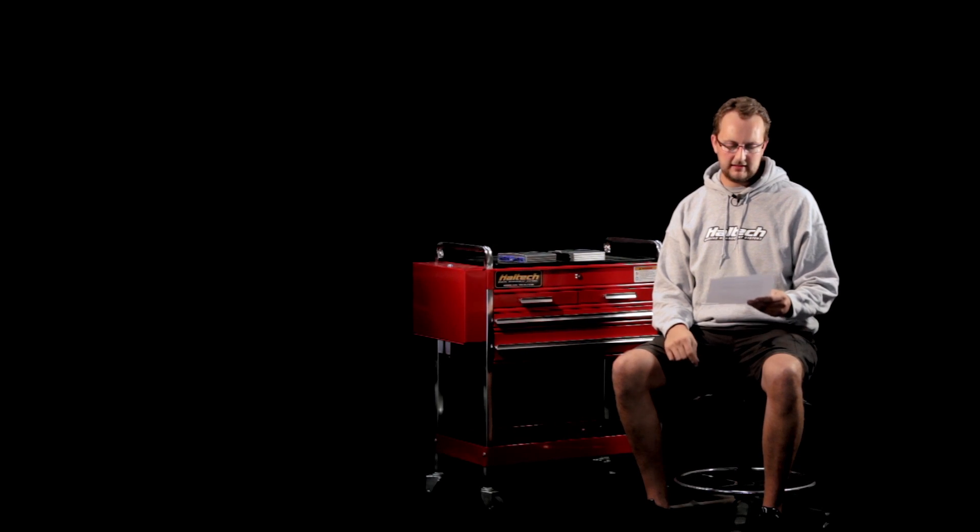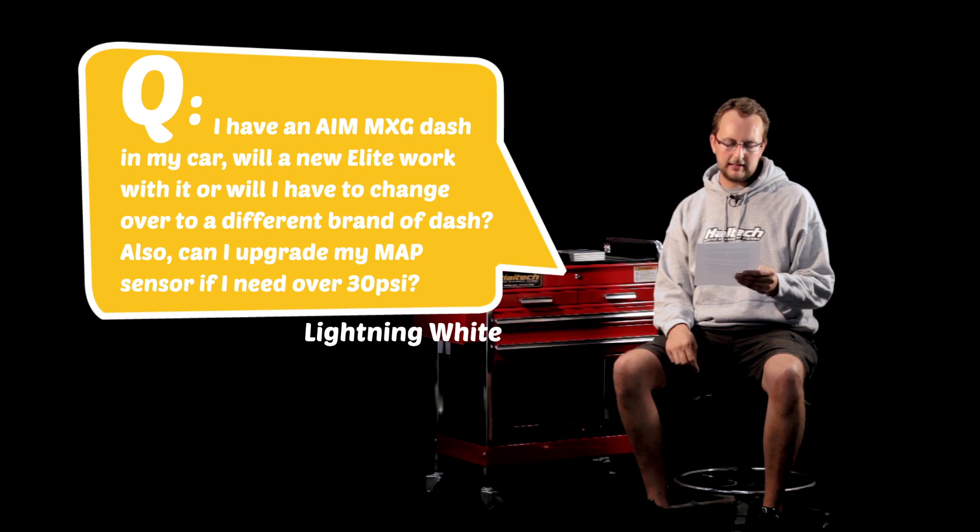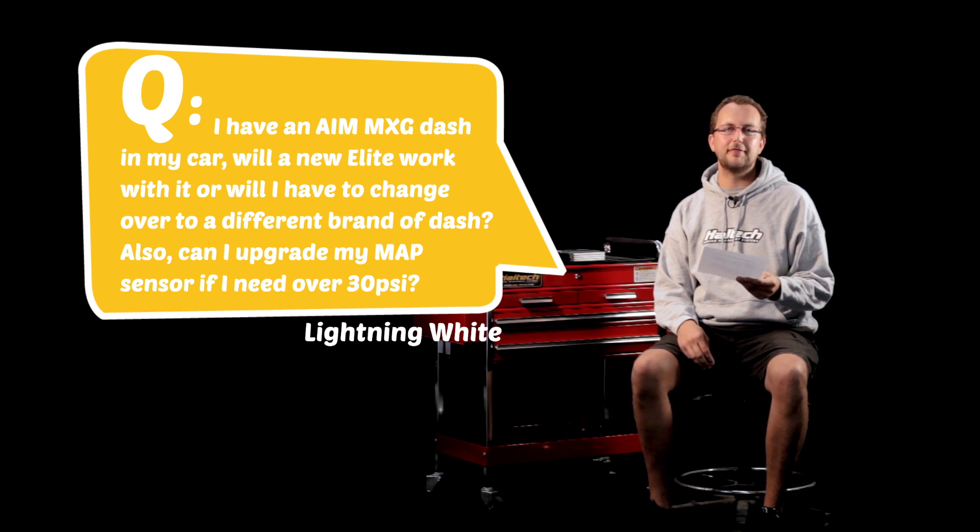Our last question of the day comes from a guy called Lightning White. He writes: I have an AIM MXG dash in my car. Will a new Elite work with it, or do I need to change over to a different brand of dash? Also, can I upgrade my map sensor if I need over 30 PSI?